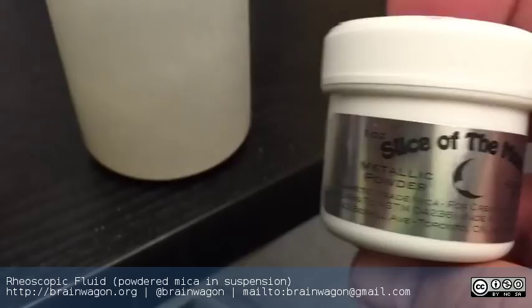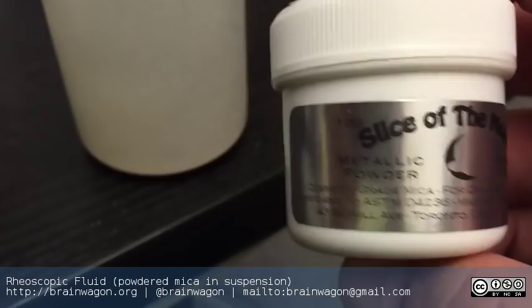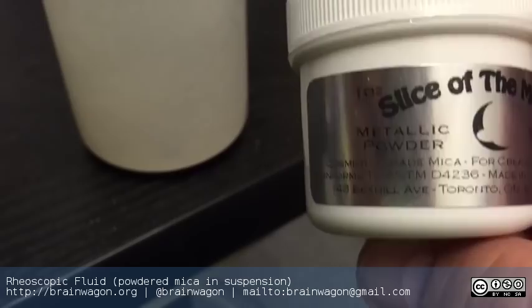Hi, gang. This is Mark Van Wittering of the Brainwagon blog. Just a cute little thing that I learned about this weekend. I was talking to Ben Krasnow, who is a master of all things scientific and runs the Applied Science YouTube channel.